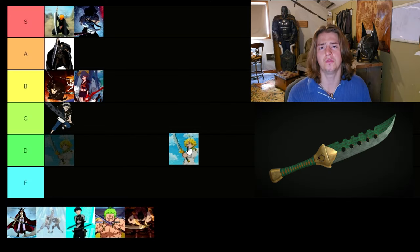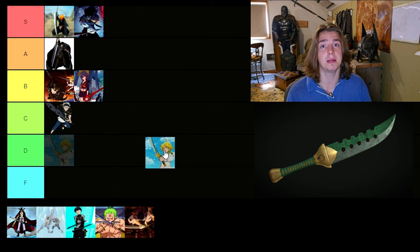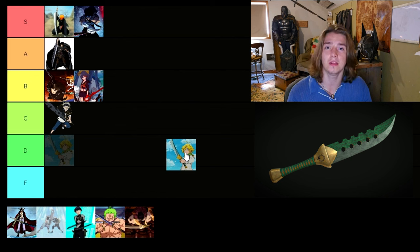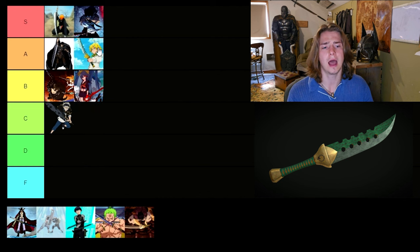The next sword is from Seven Deadly Sins — it's Meliodas's sword, Lost Vein. This sword is a beautiful piece of work and I really like it a lot and desperately want to make it. I have seen it made before and I don't really want to be a copycat, but it is a beautiful piece of work. It's a one-handed sword and is highly wieldable. Its structure is all there. My only flaw with it is the holes in the spine of the blade — those can cause structural damage if you're blocking with the spine. But other than that, it is a very wieldable sword. I'm going to put it in A tier simply because of those holes in the spine.